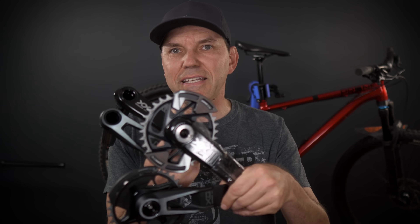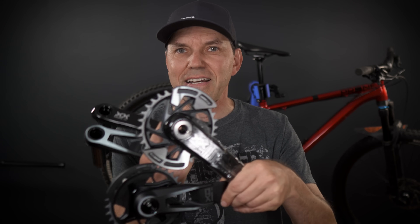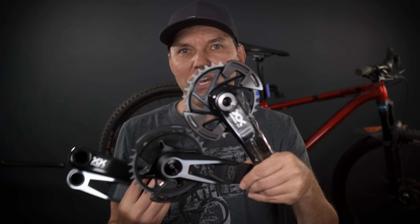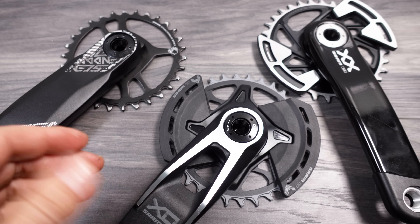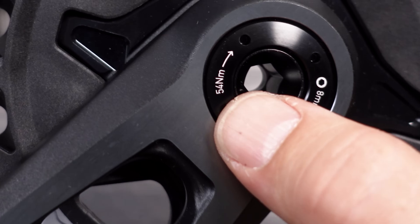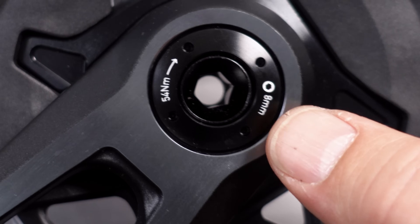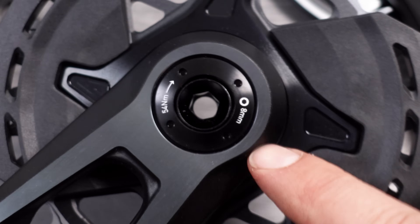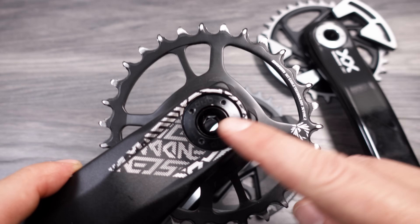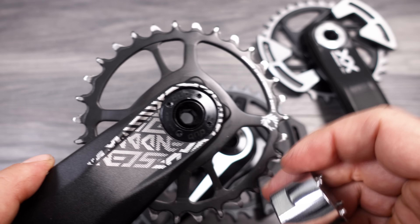But enough talk about the non-drive side cranks, because here on the drive side is where the major changes are — we're talking about the integrated bash guards and the new chain rings. Old versus new side by side: here on the DUB cap you're going to see the 54 newton meters that is needed to tighten these up with an 8 millimeter allen.